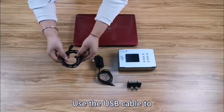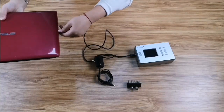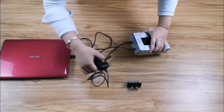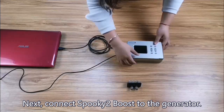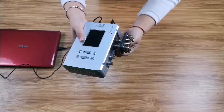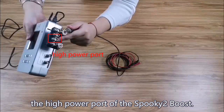Use the USB cable to connect the generator to a computer. Then connect the power adapter. Next, connect Spooky2 boost to the generator. Twist the ports on the boost to lock the connection. Then connect the TENS cable to the high-power port of the Spooky2 boost.